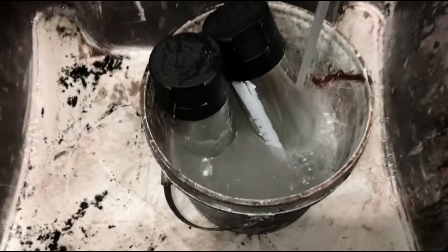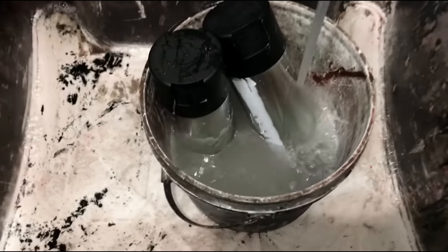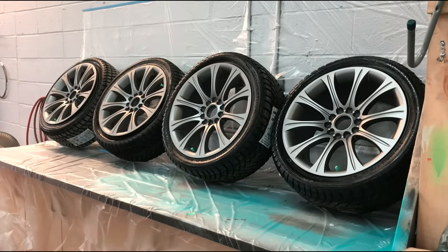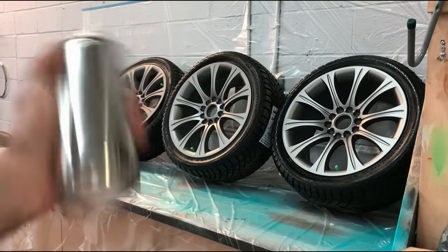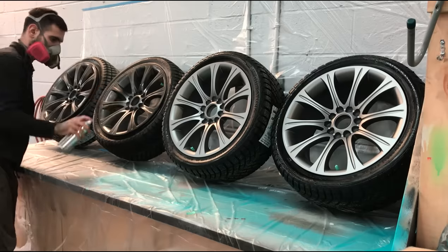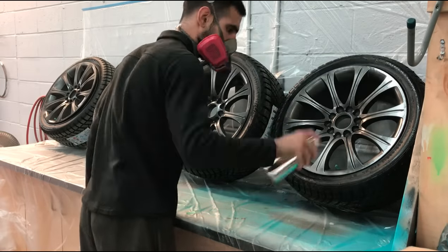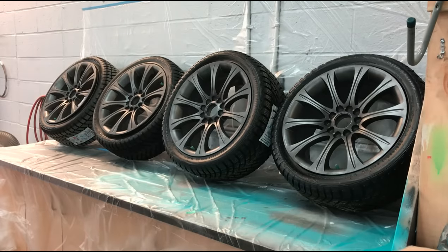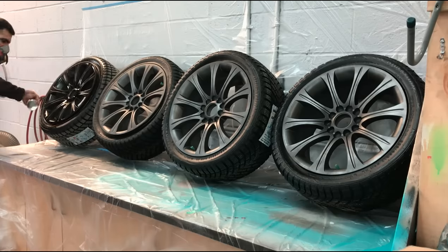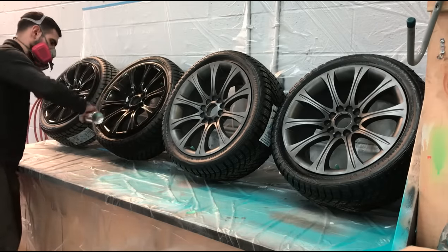Now we can start heating up our spray cans in some warm water in a bucket. This makes the spray pattern come out even and much smoother. Do not spray a can that is cold — it will make the spray clutter and not spray well at all. Please wear a paint mask respirator. This stuff is definitely not good to breathe in, especially when we start spraying the 2K high gloss by SprayMax. When the cans are heated up, take one out and shake it really well for about two minutes. Your first coat should be a light coat just to achieve a bit of coverage. Wait 15 minutes between each coat or until it looks dry to the touch. The second coat should be a little heavier than the first — do not go too heavy or you will start to see runs. Do not rush it. Patience is key.